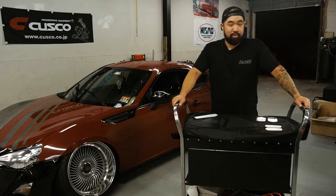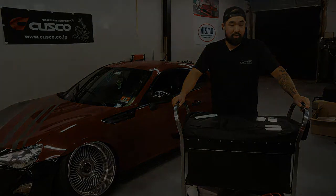What's up guys? Dustin from Faction Motorsports here. Today we're going to be doing an install of our aftermarket mirror adapter kit for the FRS and BRZ.